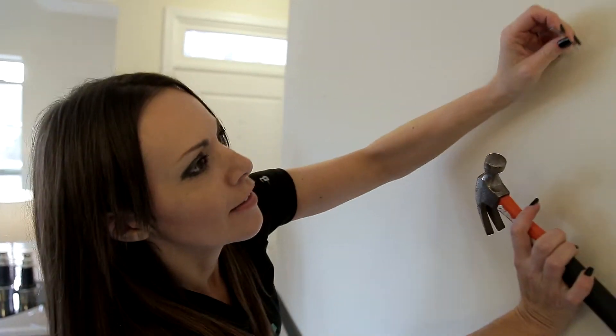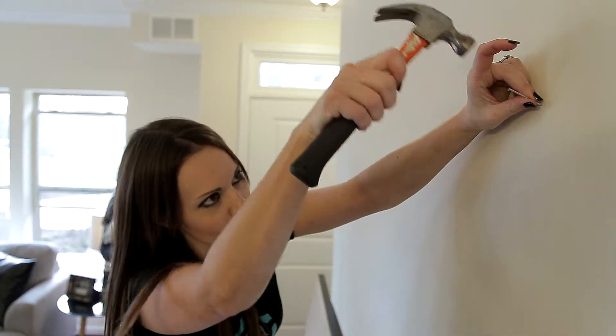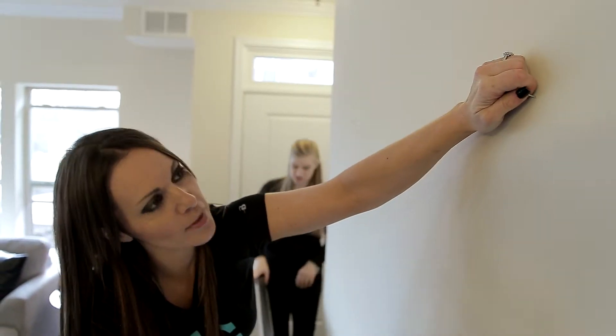When you put the nail in, go at a slight angle. If you're slightly off and you try to lower it going straight, it's going to put a big hole in the wall.